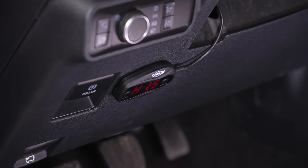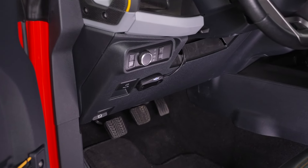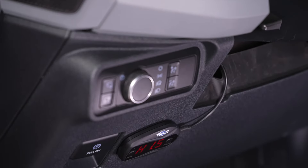This throttle controller will feature multiple different modes, including Eco, Comfort, Sport, Race, Normal, Anti-skid, Intelligent, and Anti-theft modes. Within each of those settings, you will be able to modify the sensitivity — perfect for the Bronco owner who's looking to fine-tune their throttle response on the fly.